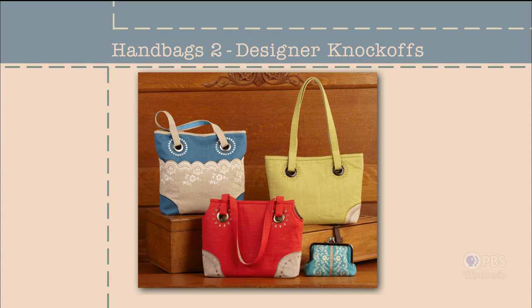This time on Sewing with Nancy, we begin right where we left off after the first program of Handbags 2, Designer Knockoffs. Eileen Roche returns with her unique approach to creating handbags using an embroidery machine to make a bag look professionally produced. It's time to put the bags together with more designer tips and techniques. Handbags 2, Designer Knockoffs — that's what's coming up next on Sewing with Nancy.